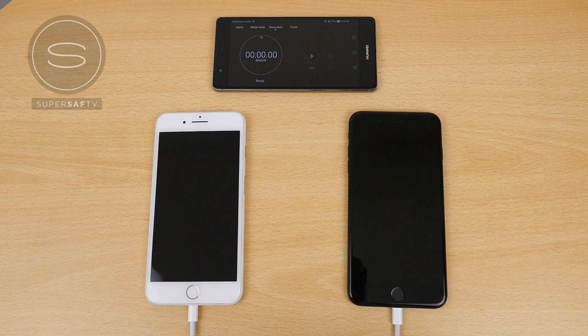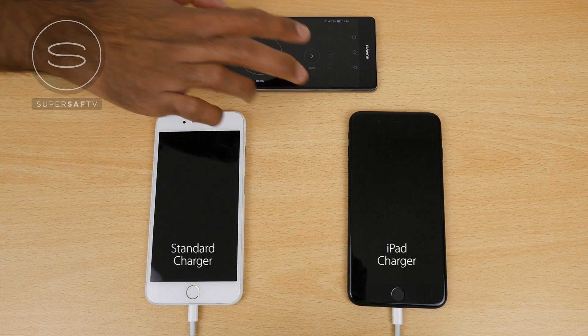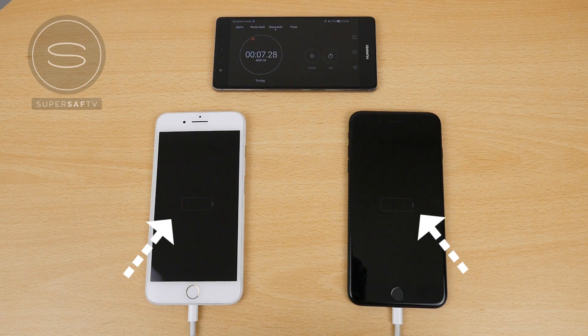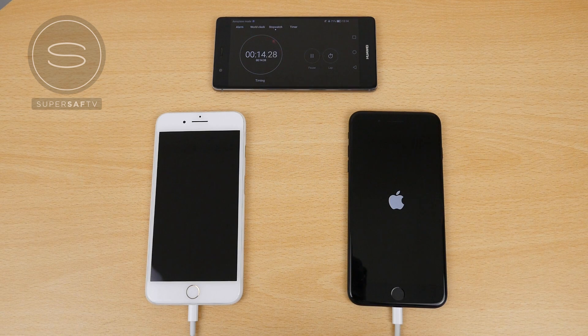Getting straight to it, the phone on the left-hand side is connected to the standard charger. The phone on the right-hand side is using the iPad charger. I'm going to start the timer and switch on the power on both at the exact same time. You can see the empty battery symbol on both devices because both have been completely discharged to the point where they don't switch on. Now, 10 seconds in, the iPhone 7 Plus on the right-hand side has already started to boot up, whereas the one on the left-hand side hasn't. You can already see the effects of the increased power coming in through the iPad charger.